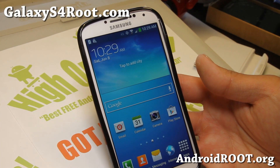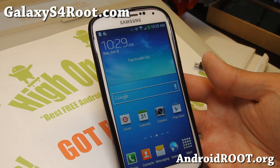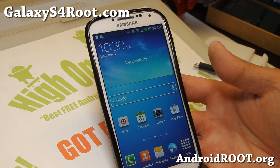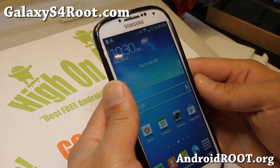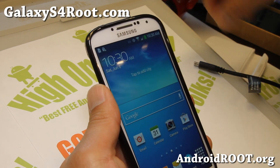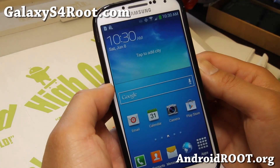Hi folks, Max from GalaxyS4Root.com. I just got my Verizon Galaxy S4. Although I have root instructions, I know some of you are having trouble, so let me make a step-by-step tutorial guide on how to root your Verizon Galaxy S4 using a Windows computer. You can use any Windows computer. I'll have another method using Mac or Linux eventually when I have time.